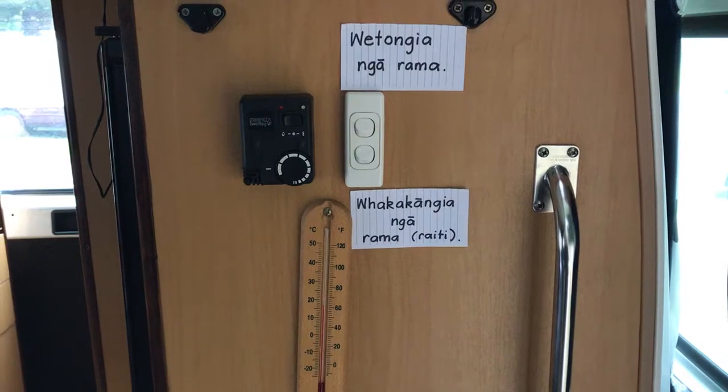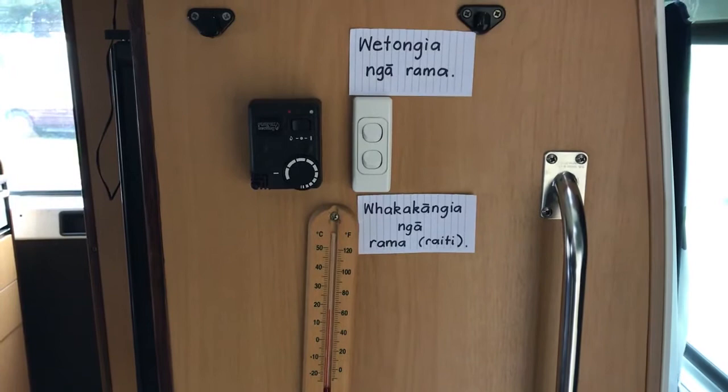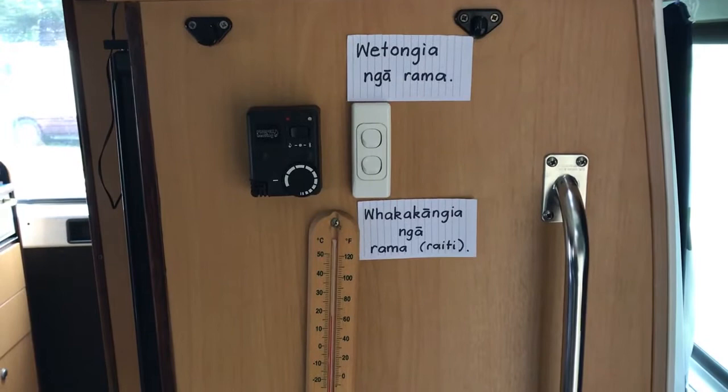Kia ora, ko Sharon Holt tōku ingoa. We're away in our campervan at the moment doing our Te Reo Singalong Shows in Auckland. And so I thought I would put these signs up to add a little bit of Te Reo Māori to the campervan.